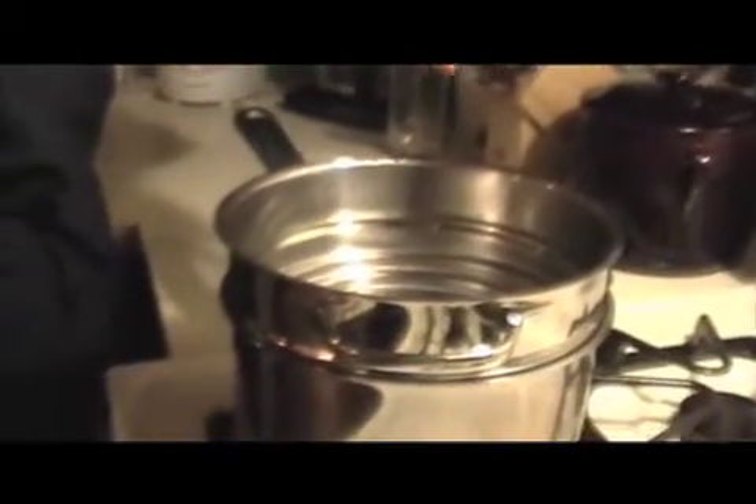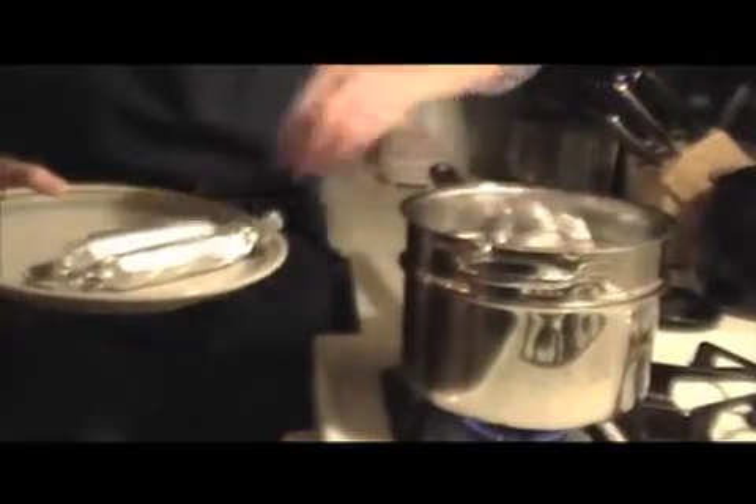These sausages now need to steam. The important thing to remember about seitan is that it can't really be exposed to boiling water — when that happens, it starts to explode, and that's what happened to me. So I'm setting these in a steamer basket over boiling water, and it's okay if they're stacked. You just want them to be straight — you don't want to be bending them. Now I'm going to let them steam for 30 minutes, and that's it. They'll be done.